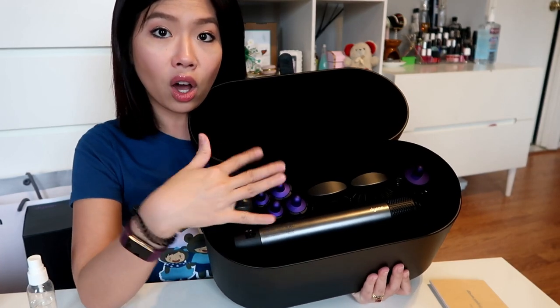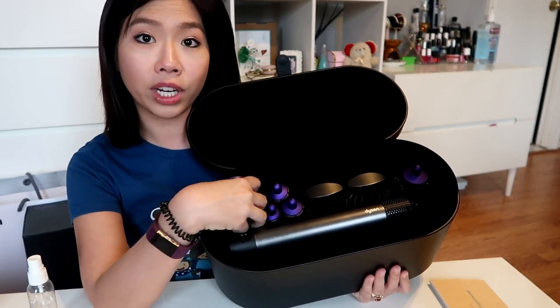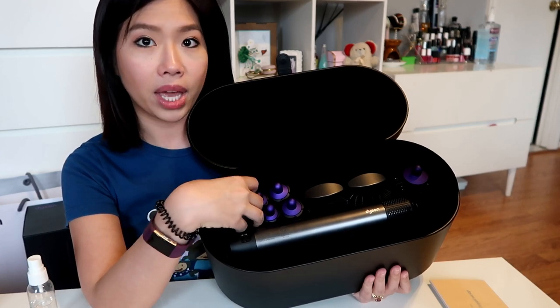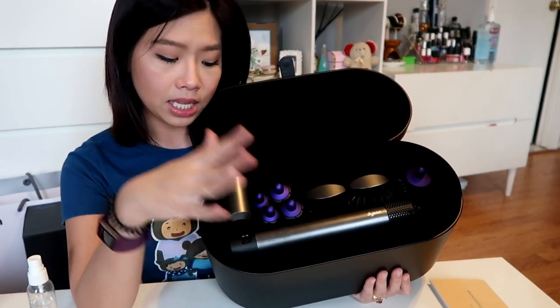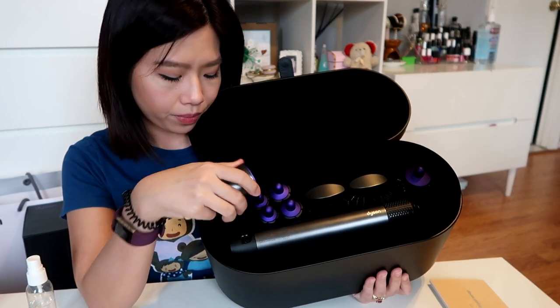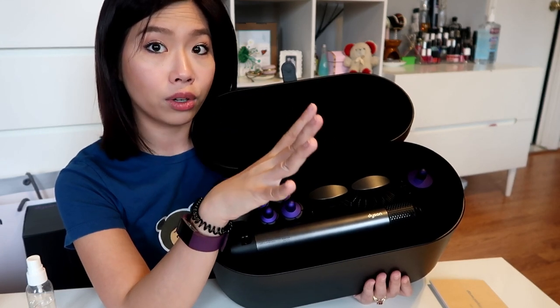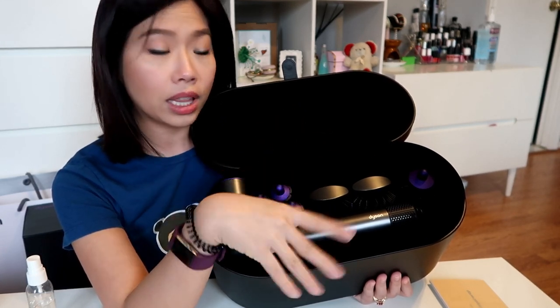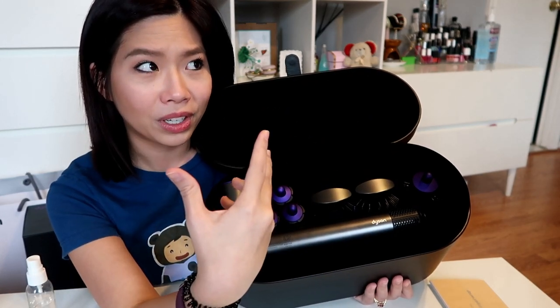Here comes the fun stuff — this is the case. It only comes with the main engine of the machine, and then the dryer head piece. That's it for the base. This complete package retails for $549 before tax. Why would you not get this? You can buy just the dryer, and then pick three other pieces from the seven attachments — that would be $500 even, and the extra pieces are $50 each.